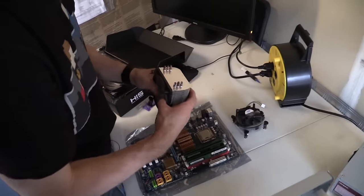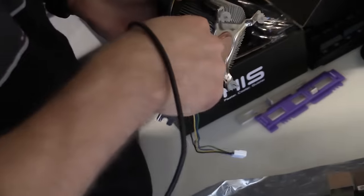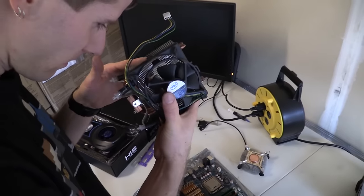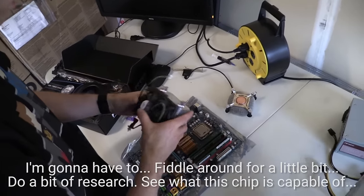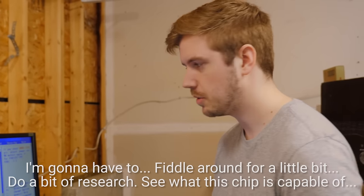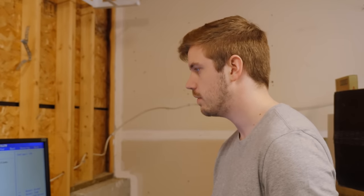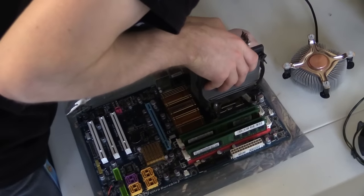Or we can try and jury-rig this. We can take this off without damaging it — without too much. I think we should go for it. Fiddle around for a little bit, do a little bit of research and see what this chip is capable of. See what this board is capable of.